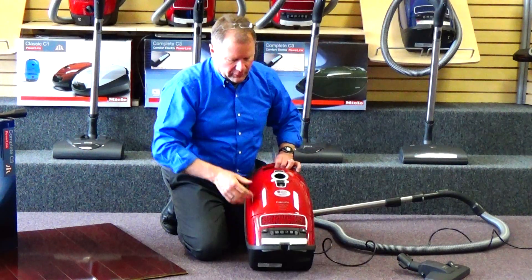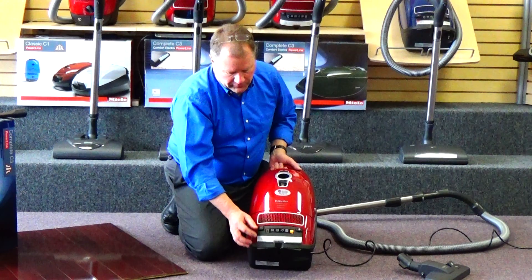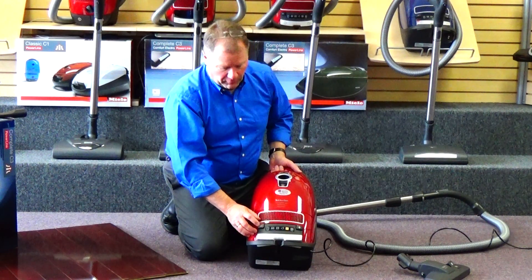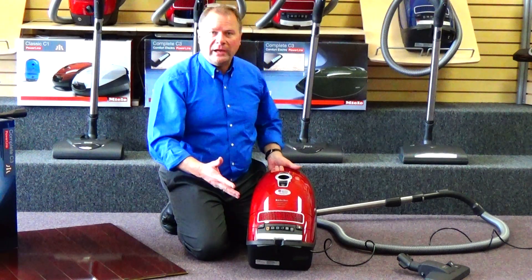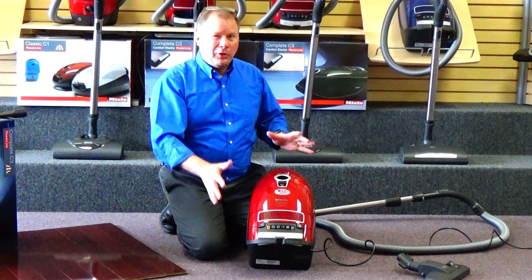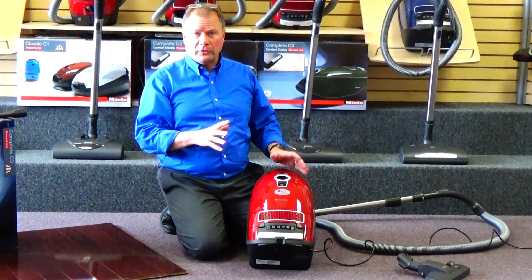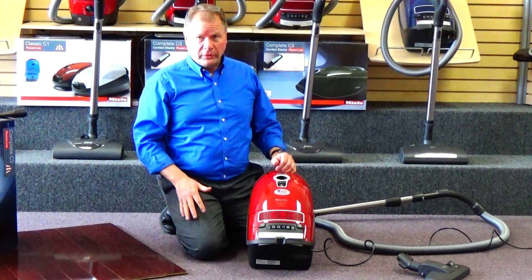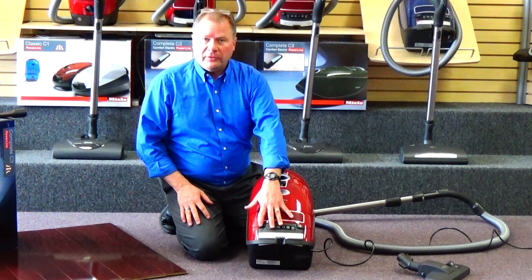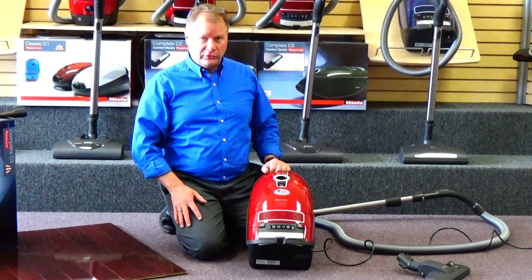On the top of the machine, we have your on/off switch. You can adjust your suction to whatever level works best for you — you can see the motor slows way down. Typically you're going to go full power unless you're vacuuming an area rug or a piece of furniture where the suction is so great it's hard to move the attachment over that surface. This toe-touch adjustment for your suction allows you to adjust it to your cleaning needs.